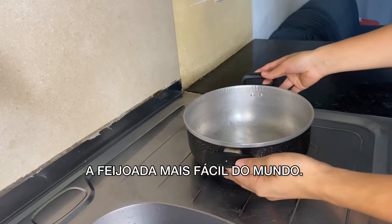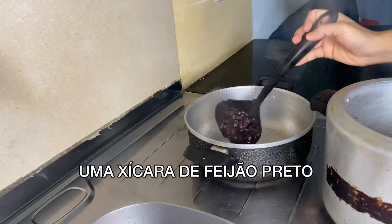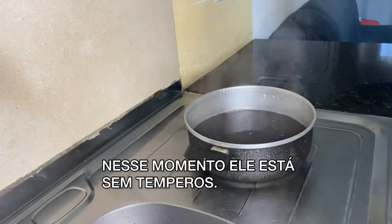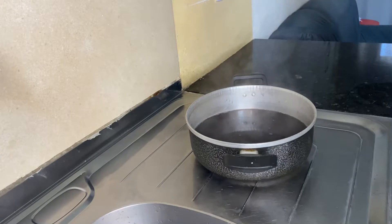Let's make a little bit of food. It's time to cook. I'm so excited about this one. I'm so excited!